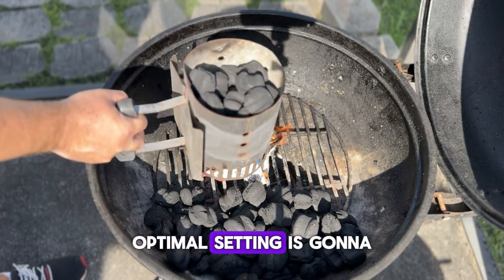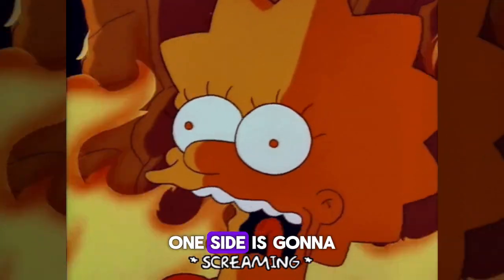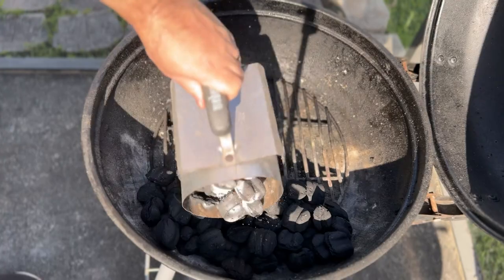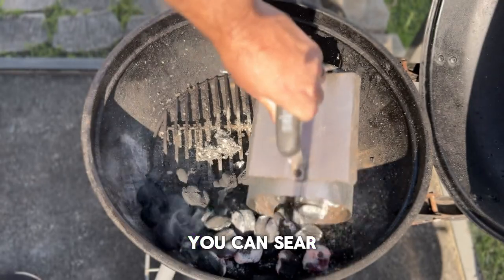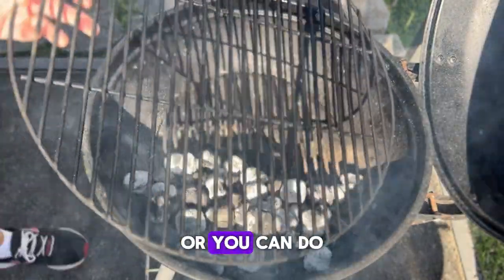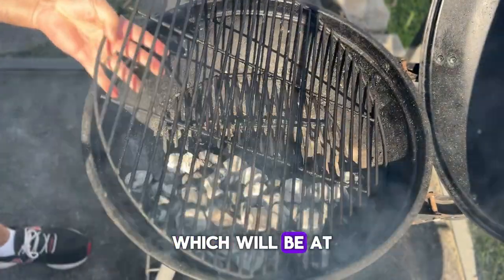Now it's time to set up the grill. The optimal setting is going to be a two-zone fire — one side is going to be screaming hot while the other side is a gentle heat. It gives you the best of both worlds: you can sear then move the steak over to the cooler side, or you can do a reverse sear, which will be at the end of the cook.